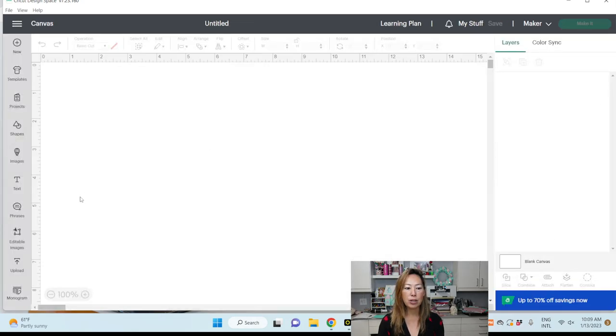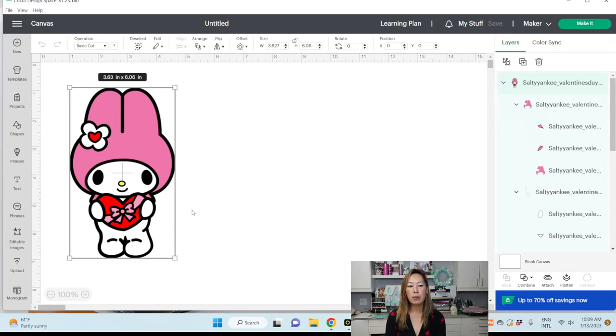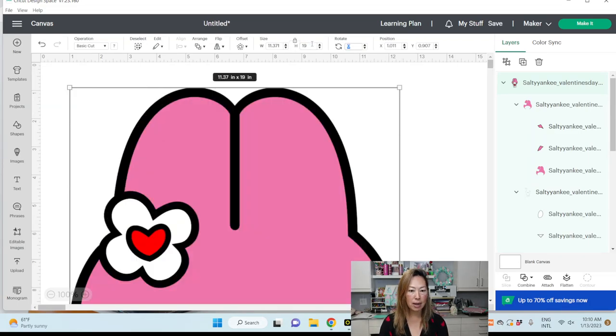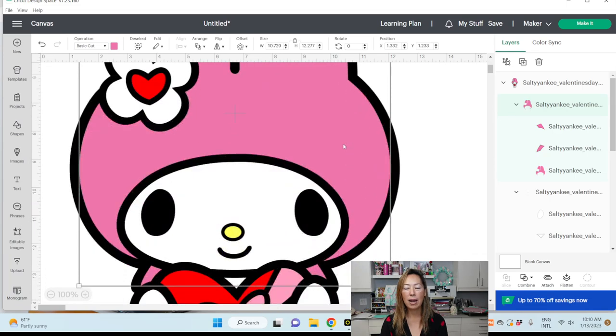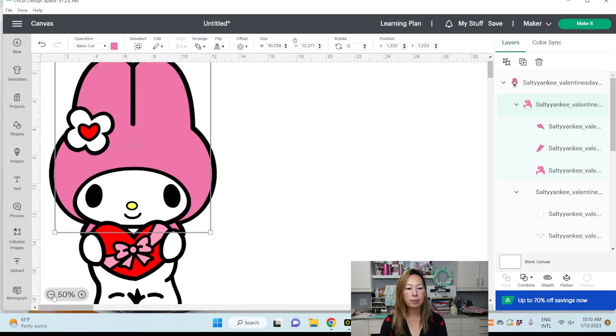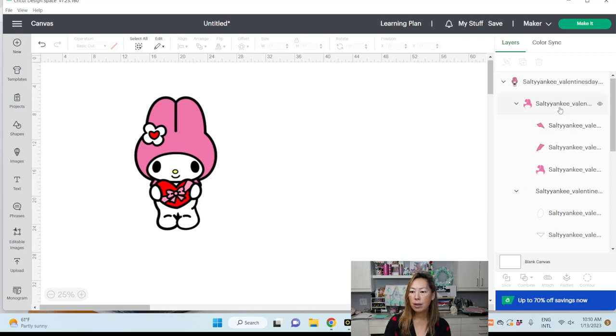Here's Design Space — I already have it open. I made her 19 inches, but let's go to new project and start from the beginning. Here she is. I did 19 inches — I think it was because of the hat. Let's lock this so everything resizes proportionately. Let's do 19 inches... actually I think the hat was right at that size.